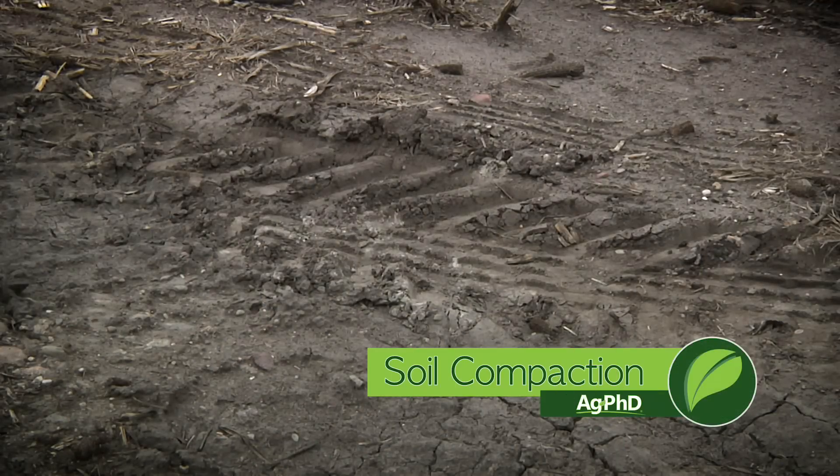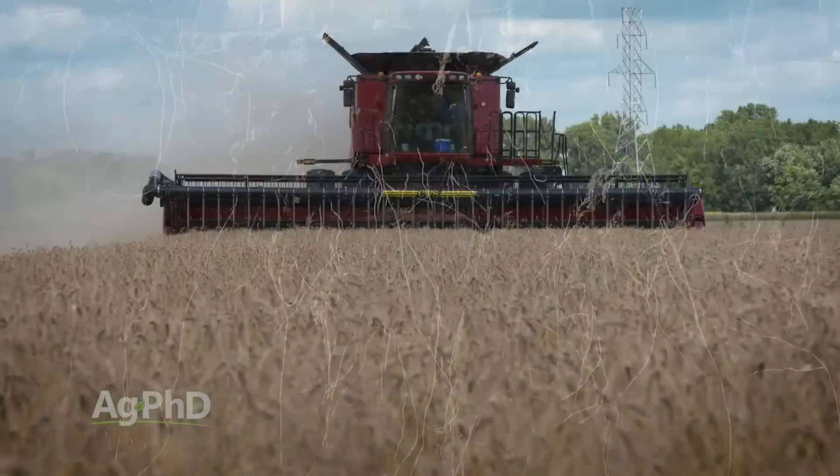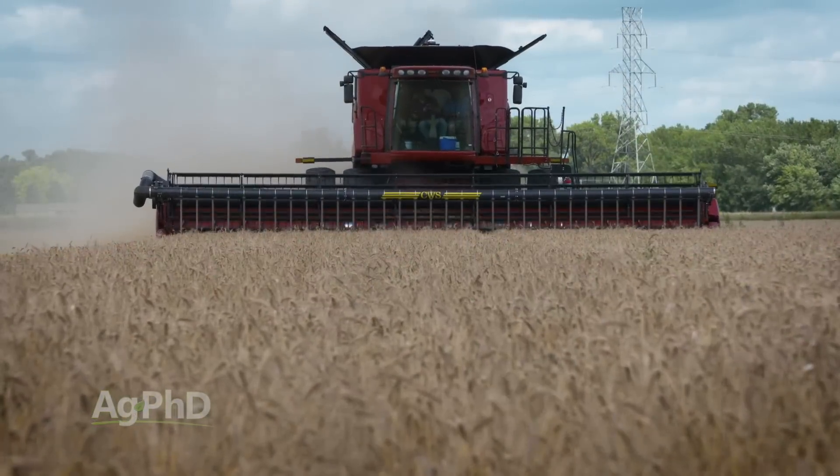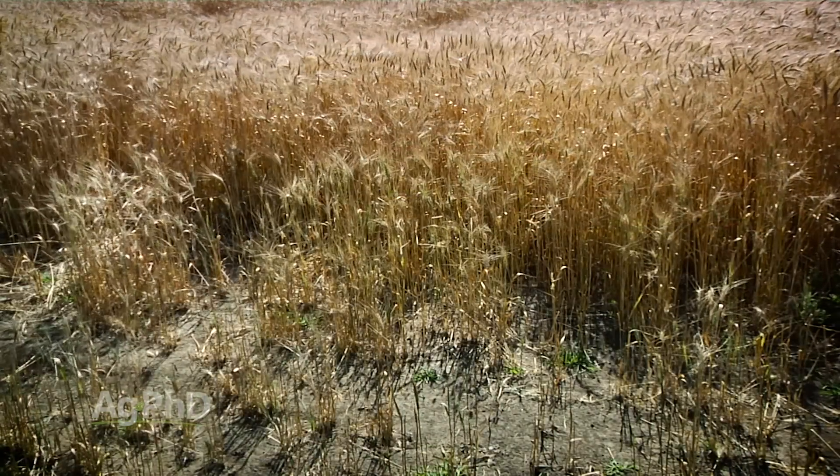One of the things that you need to manage on your farm is compaction. If you can reduce overall compaction, usually that means more root growth, which means you're going to have better yields. But where does it start? How are you going to know if you even have a compaction problem out there?